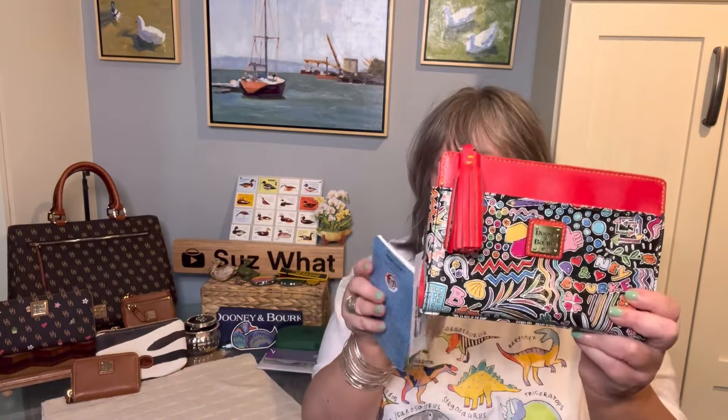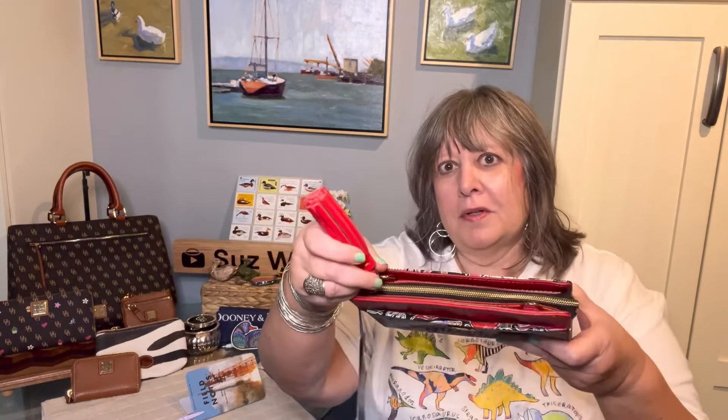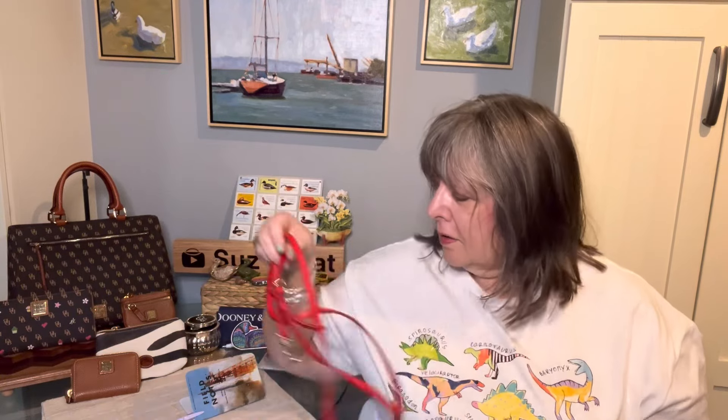Look how cute this is - you can see it better on the back, and I love the red tassel. It's about five and a half inches high, two inches deep at its widest point, and eight inches long. It has a zipper top and a shoulder strap that's about 26 inches long. It's just a two-parter, so I don't think you could make it a short shoulder, but the strap is detachable and you can shorten it a little bit.